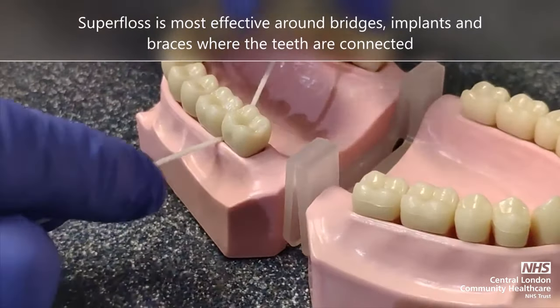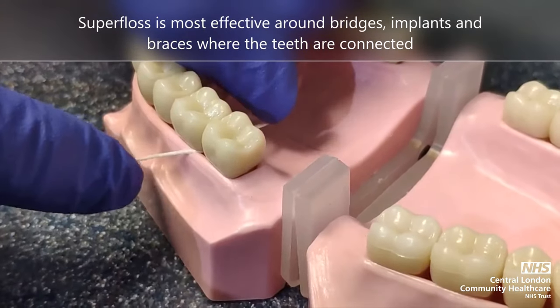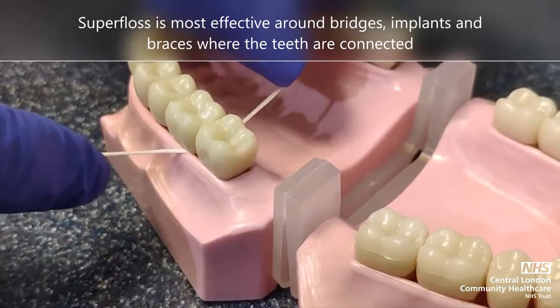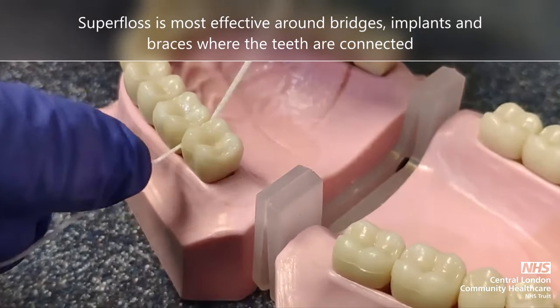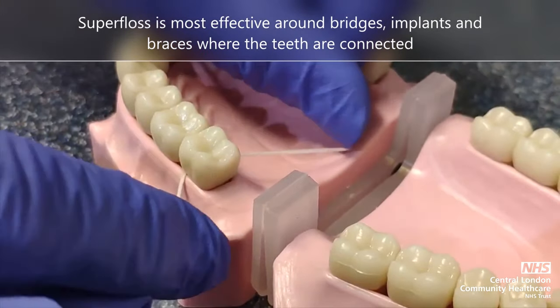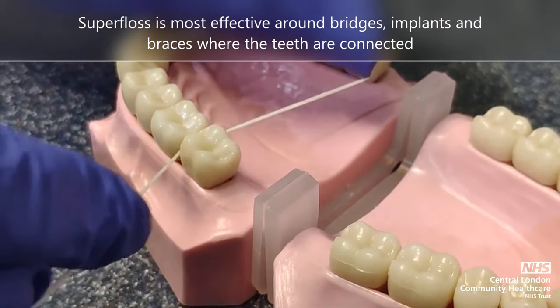Superfloss is not suitable for every mouth. It is most effective in mouths where teeth are joined due to having a bridge, an implant or a brace.